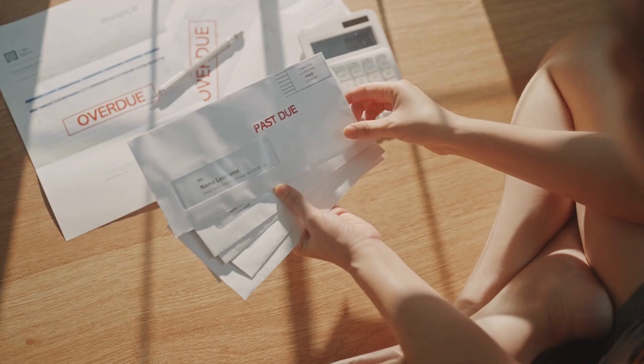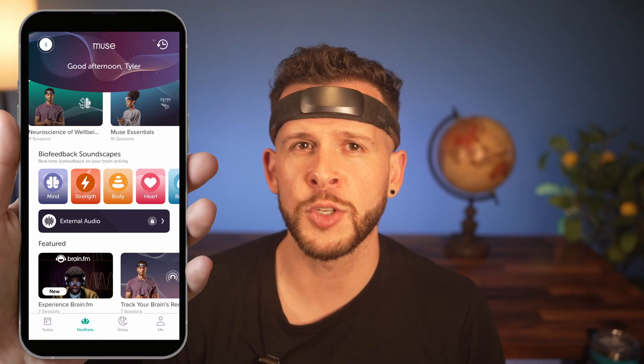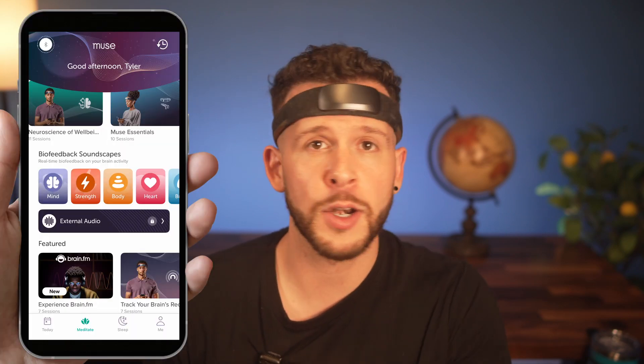As someone with self-employed health insurance in the US, getting any one of these measurements done at a doctor's office would be a lot more expensive. The biggest reason to buy Muse, in my opinion, is still the EEG sensors — that hasn't changed. This is Muse's original selling point as a brand, and I think they do meditation guidance and tracking better than anyone.